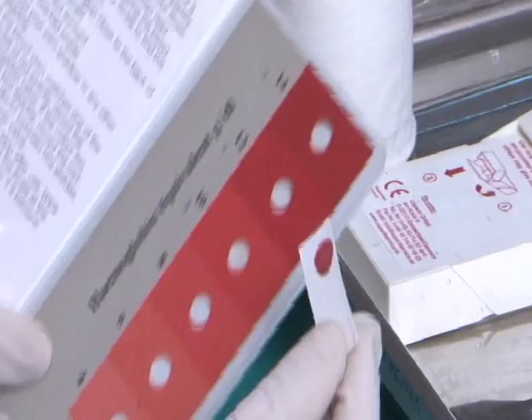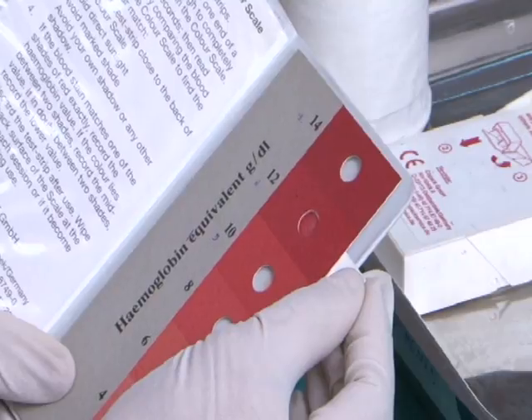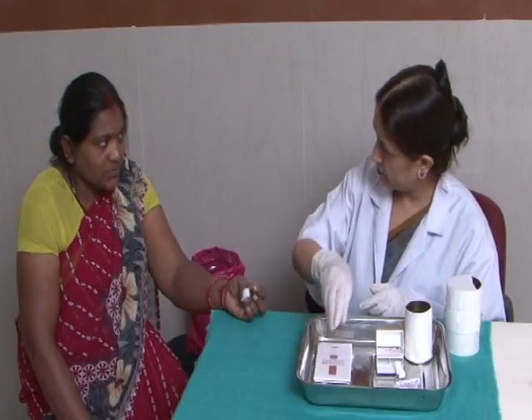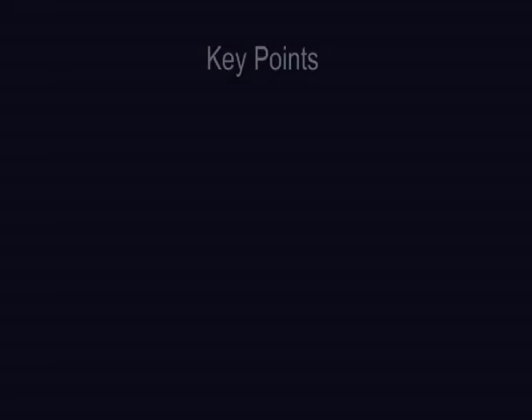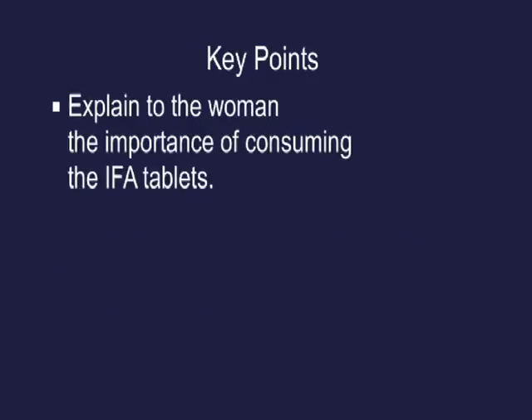Place a spirit swab on the finger and ask the person to press it with her thumb. Compare the colour of the blood on the paper with the colour on the strip to determine the haemoglobin level. Dispose of the blood-stained paper in the yellow bin, record the haemoglobin level, and dispose of the swab. Key points: early detection and correction of anaemia during pregnancy is vital. Estimate haemoglobin at every antenatal checkup, administer IFA tablets as needed, and explain to women the importance of consuming IFA tablets.